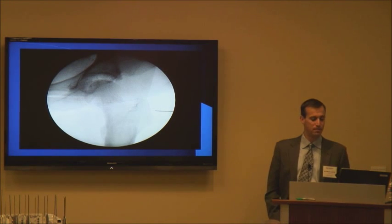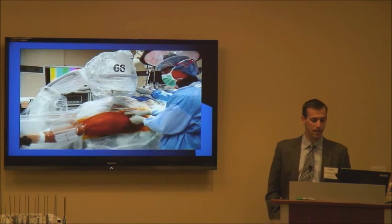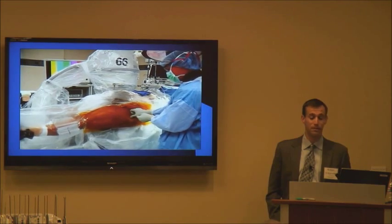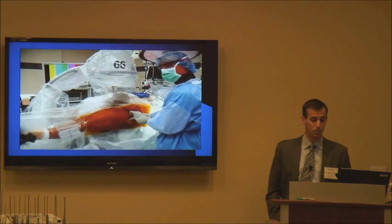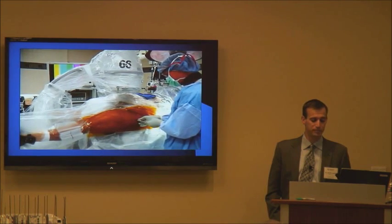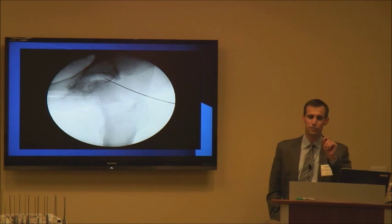With everything prepped and draped, I'm using a spinal needle to figure out where my best starting point is going to be. I take some fluoro shots to verify things, feel where the bony anatomy is, then go in with the spinal needle aiming at the hip joint and maneuver it around until it's right in the hip joint.